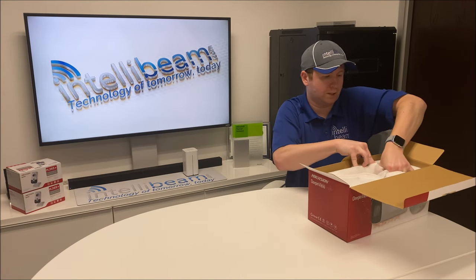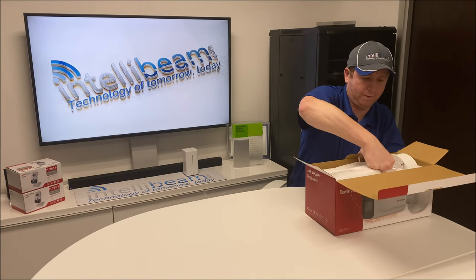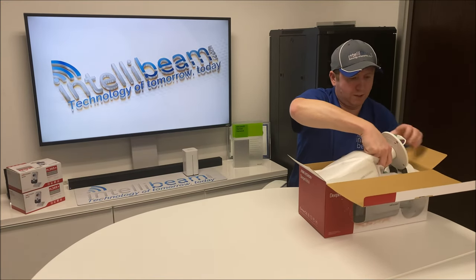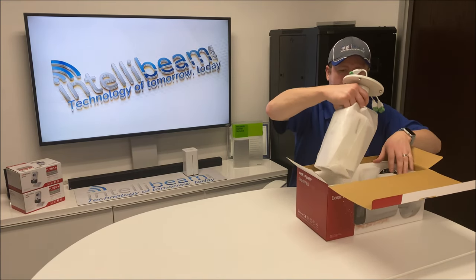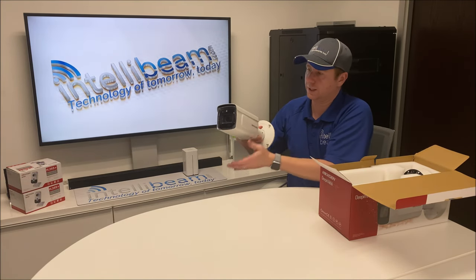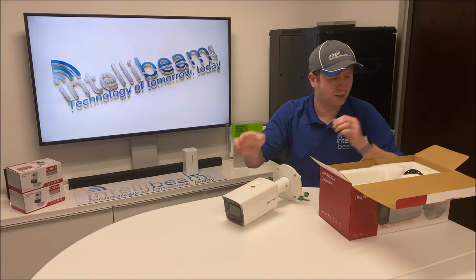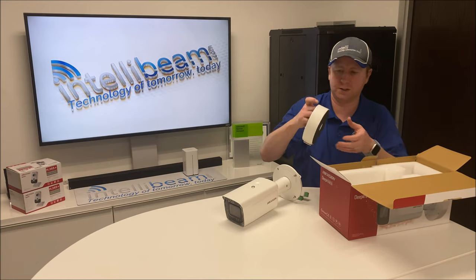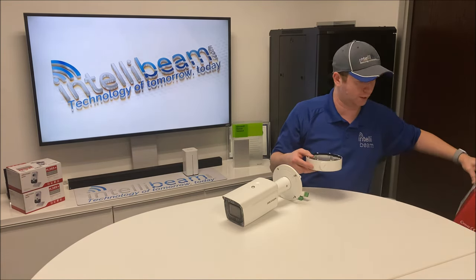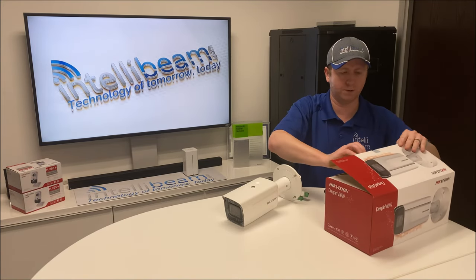Taking it out — it is massive. That is the mount that comes with it. The camera itself weighs five and a half pounds — it is pretty beefy. Same mount style as the other verifocal cameras, but this camera definitely feels like it weighs a lot more than those other verifocal models.